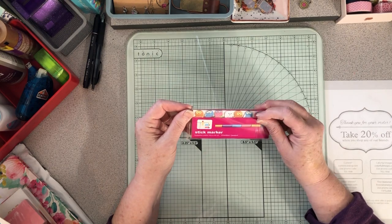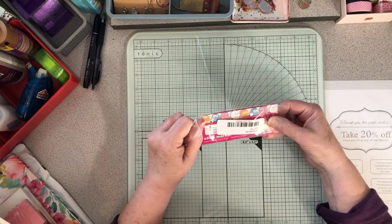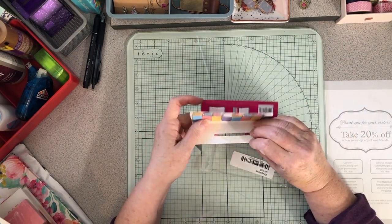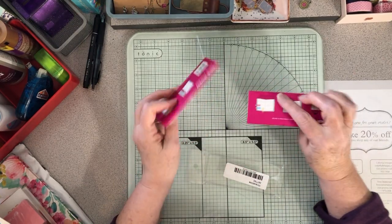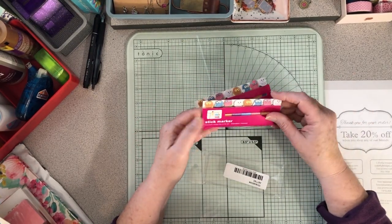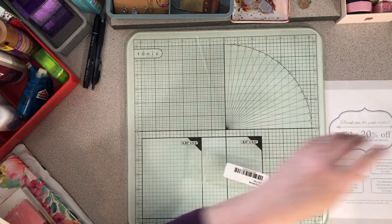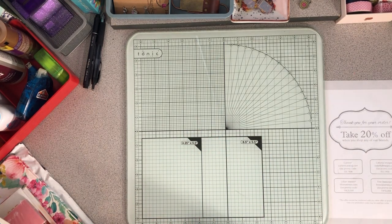She also sent me these sticky note markers — just little post-its, but aren't they cute? All these cute owls, and two little sets of adorable owl stickers. I love them!